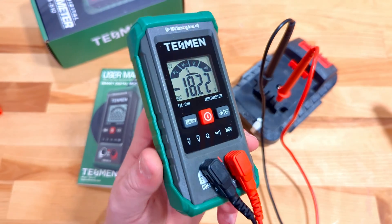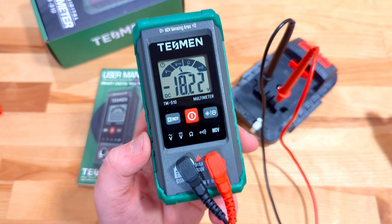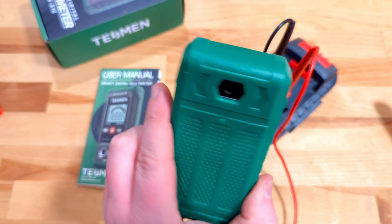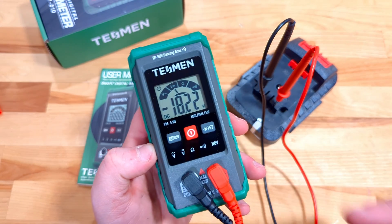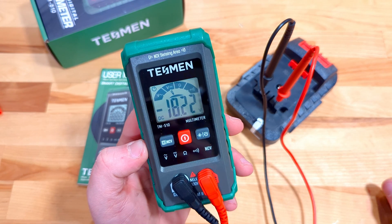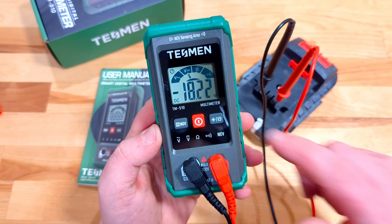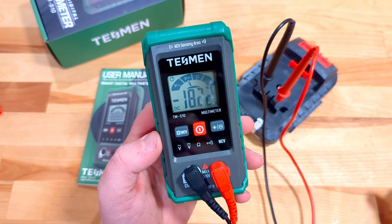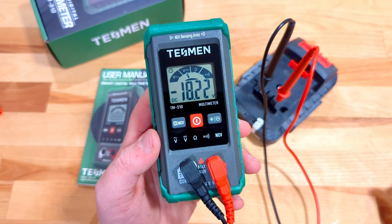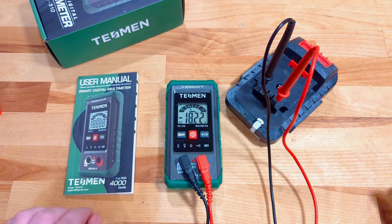Thanks so much for joining me to check out the Tessman Smart Digital Multimeter, model TM510. If you like it and think it's something you should add — personally I'm pretty happy with it so far — go ahead and use the link down in the description below. It helps the channel and helps you find this exact one. Otherwise, browse the rest of my videos for lots of other product reviews and DIY tips to make your house a bit better.